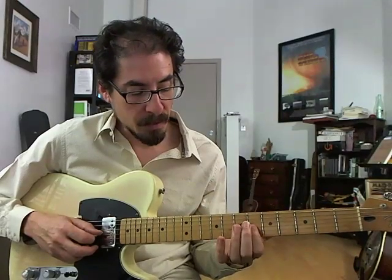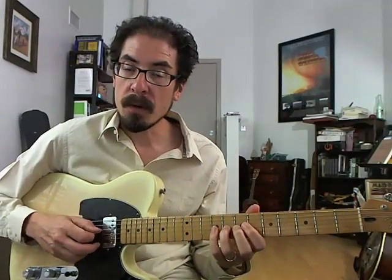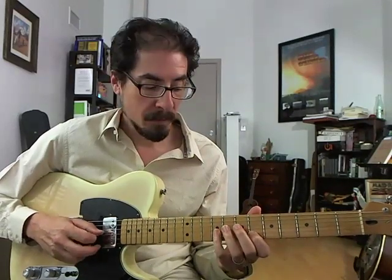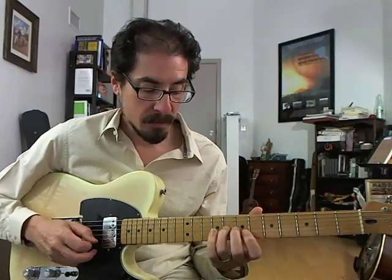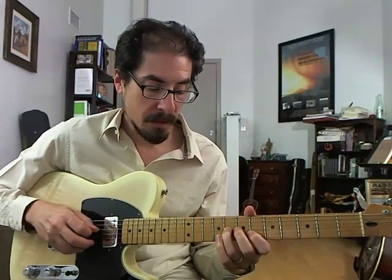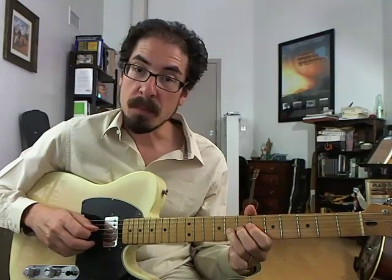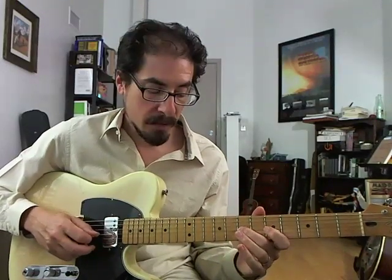Here we're doing this chromatic move: flat three to three, four, flat five, five, back down to four, and then an upstroke rake to get those sixteenth notes. So that's the fifth to the fourth, and then you pull off to the three and keep going.